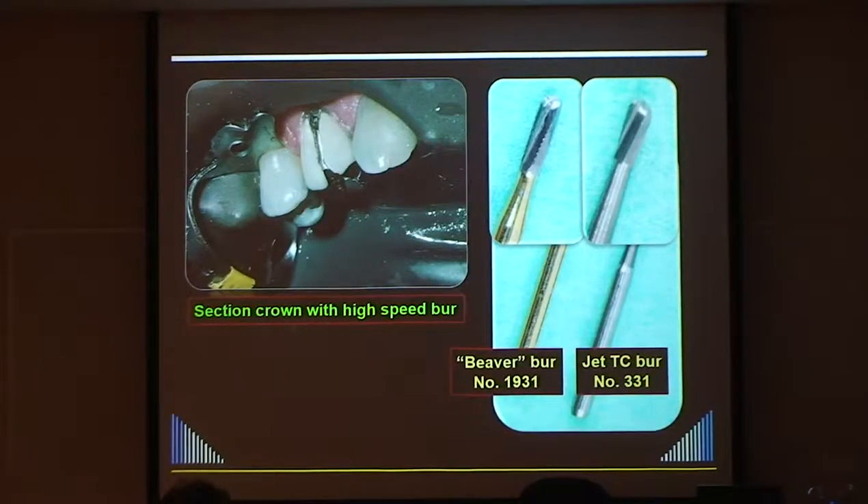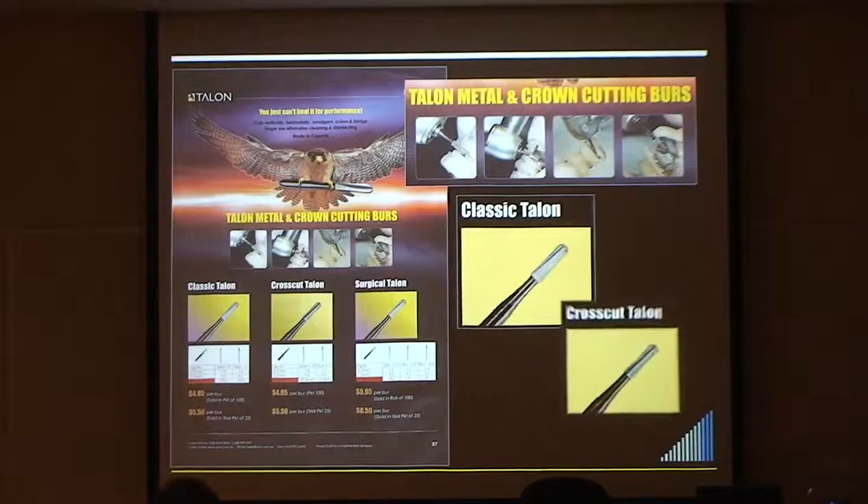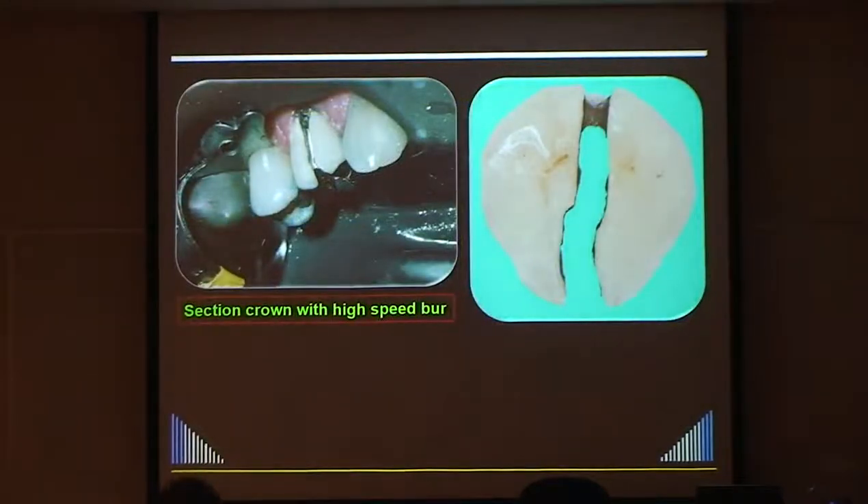There's also the Talon bur, which manufacturers say cuts anything - it's not quite true. It works pretty well on older porcelains but struggles with the really hard modern ones. We cut down the buccal surface, across the occlusal, and then only part way down the palatal - we don't go all the way through. We thin it out a little bit there towards the margin.